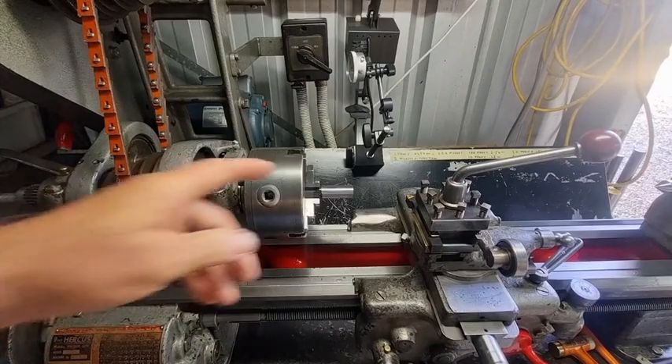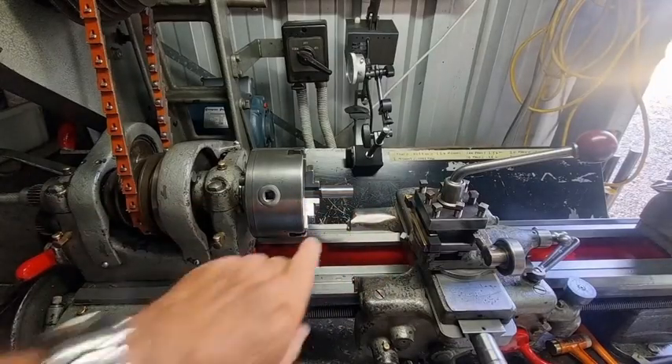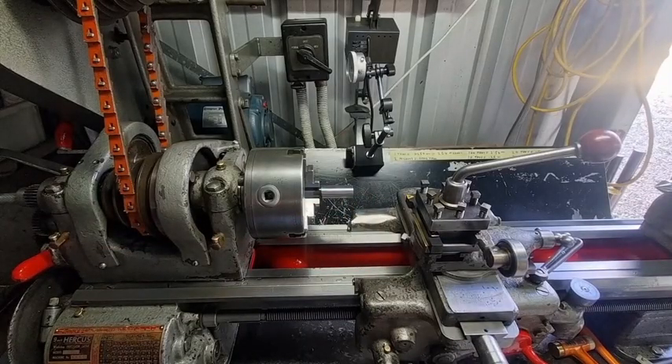We're all told in trade school to keep the cutting tool on the center line, because if you don't - especially when you go to face off - it's quite easy to end up with a little nipple or a little pip as I call it, and you can quite easily snap off the tool.